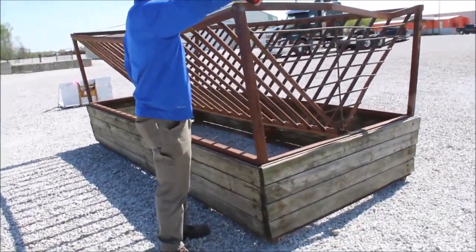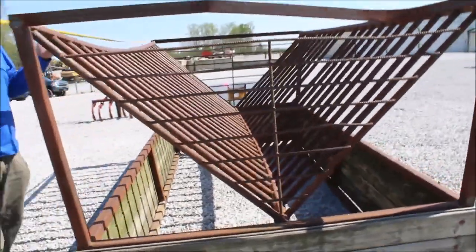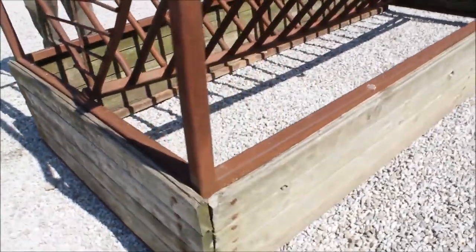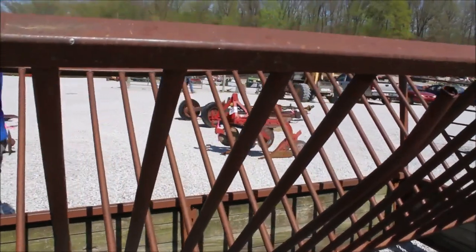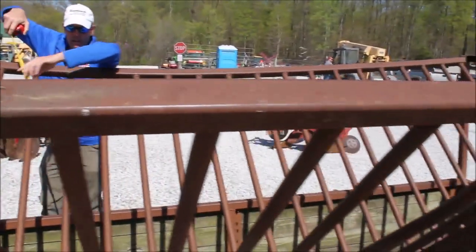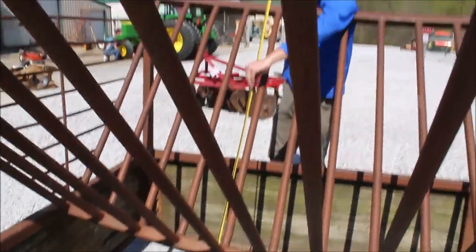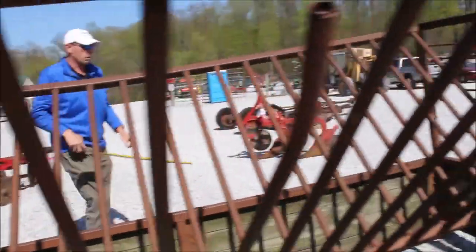Here we've got a feeder — a very, very well-made heavy-duty feeder. 12 feet long. You can put your bales up in there. It's six feet at the top inside, and the depth of it is about 52 inches from the bottom to the top edge.